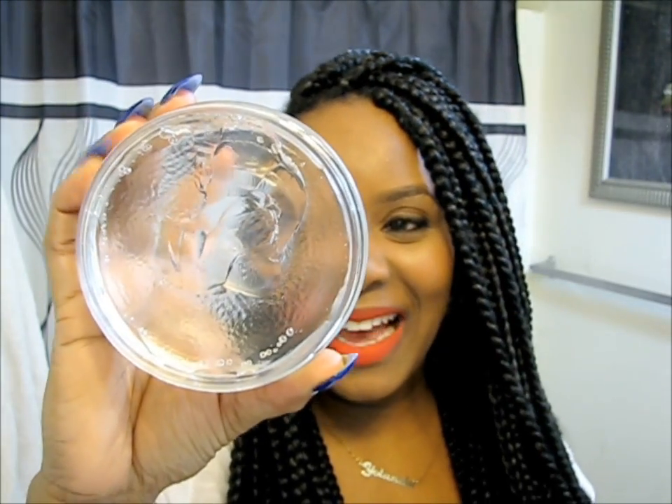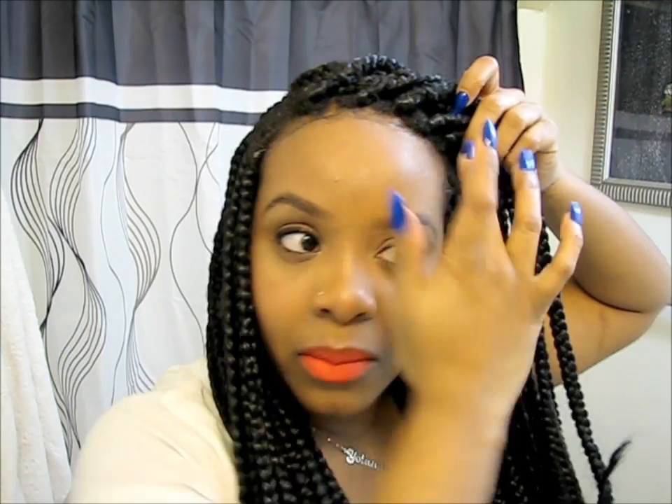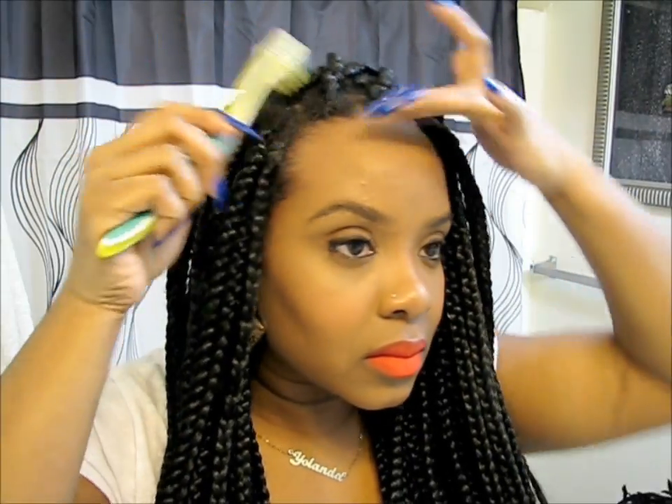The last step of this process is to get our edges looking good. I'm using the Eden Body Works Control Edge Glaze from their Coconut Shea collection. This is amazing — look how clear it is, I can see right through it. A little goes a long way, so I'm just going to use a small amount to slick my edges down. This has to be my favorite edge control. It used to be the Curls Control piece, but this stuff has really taken all my attention. I'm just going to use this to slick them down — do you see that?